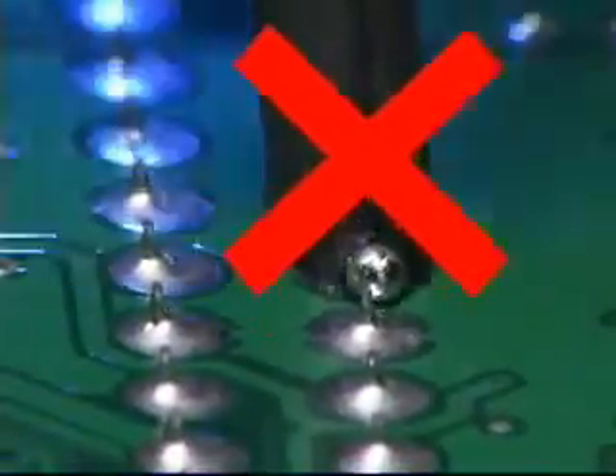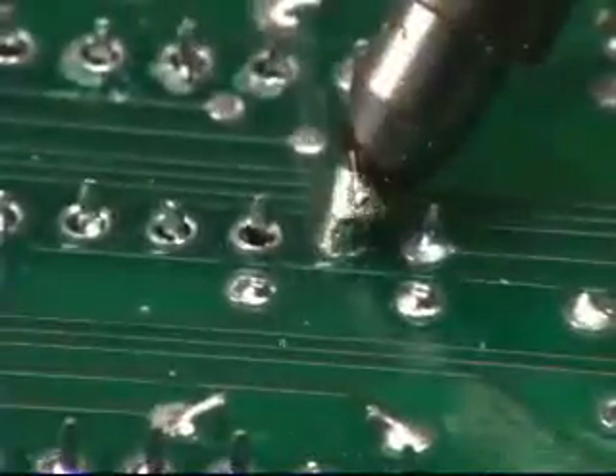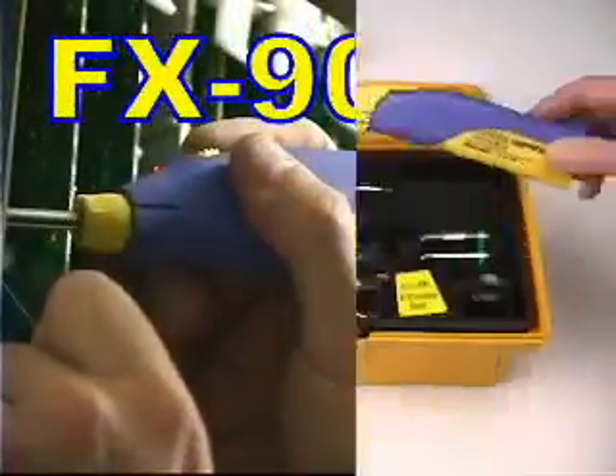Stop fussing with bothersome extension cords once and for all. Don't use an inferior soldering tool that may leave you with damaged goods. Use the Hakko FX901 — the FX901 cordless soldering iron from Hakko, a must have for every tool box.